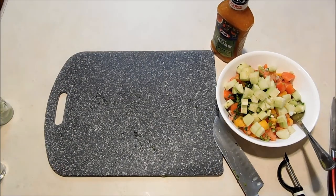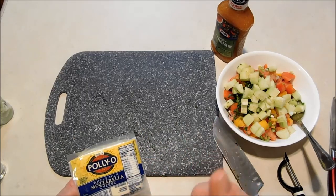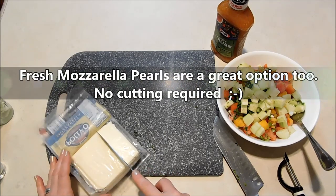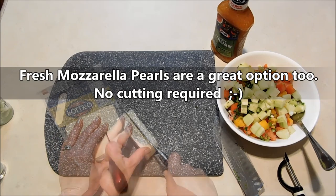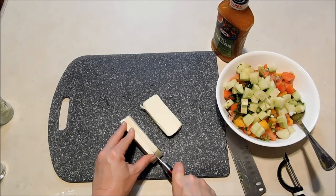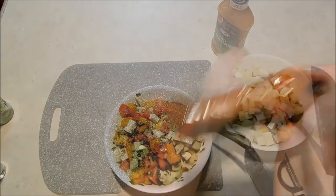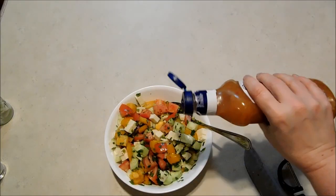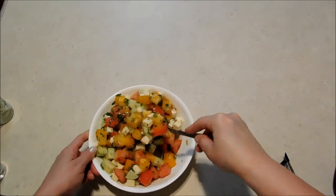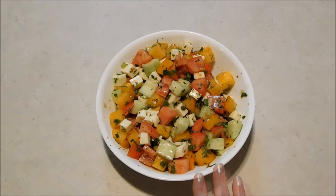Now for my mozzarella cheese — again, this is your choice as to how much you want to add or what kind to use. I've even sometimes used mozzarella string cheese sticks; you can just slice those and they're the perfect size. I think I'm going to use about a third of this block and cut the cheese into a little bit smaller cubes. Now I'm going to drizzle a little Italian dressing over everything — that was maybe an eighth of a cup. And that's all there is to it: nice fresh healthy vegetables, keep it light.